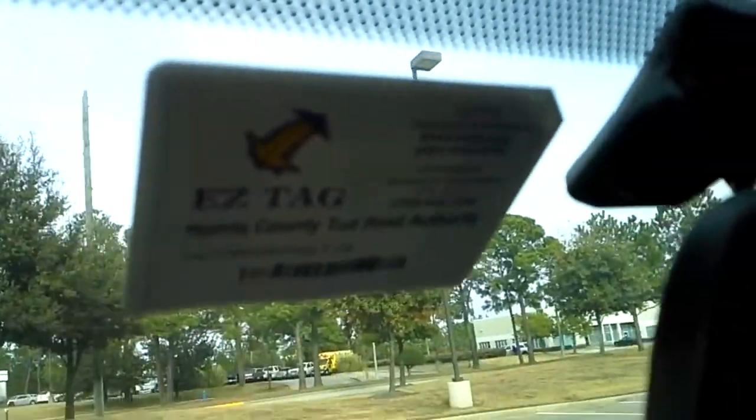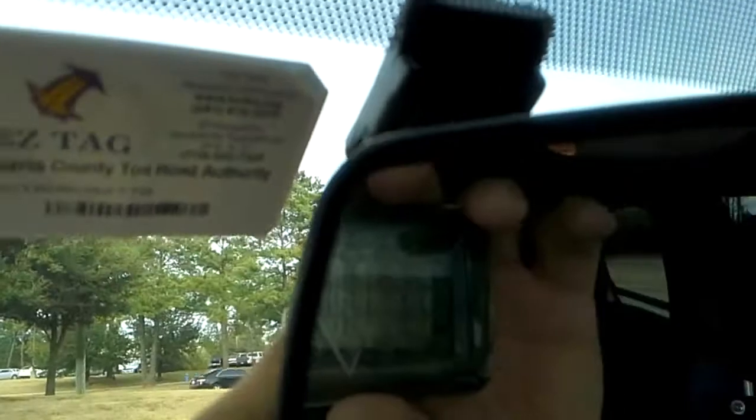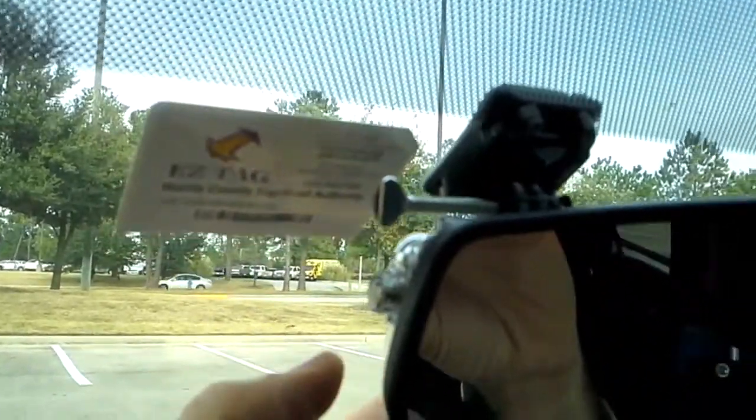I put the sticker bracket that comes with the GoPro and stick it to the windshield right behind my mirror so it's not too obvious. Then just slide the camera into the bracket like that.